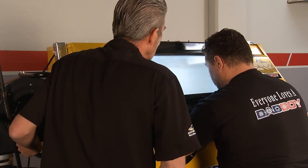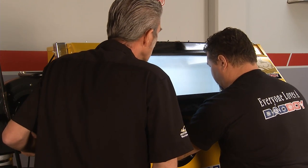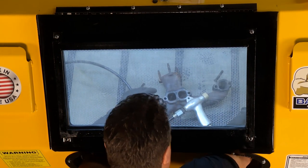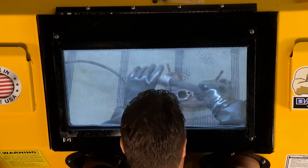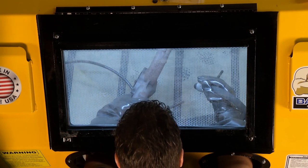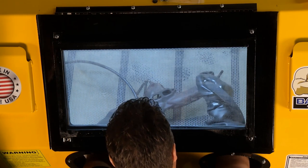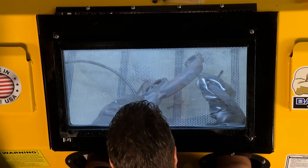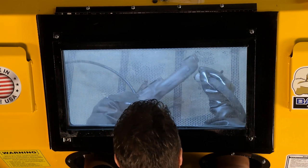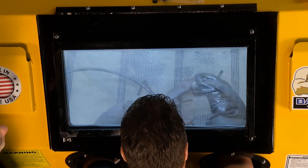To show the difference with the direct pressure gun, Mark finishes one side with the suction, then switches to the direct pressure side. They let the pressure build for about five or six seconds. Running on direct pressure, the gauge on the pressure pot reads about 38 pounds of pressure — and watch what it does at that level. It's about five times what the suction will do.